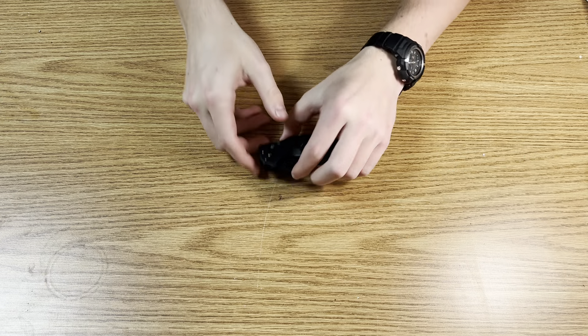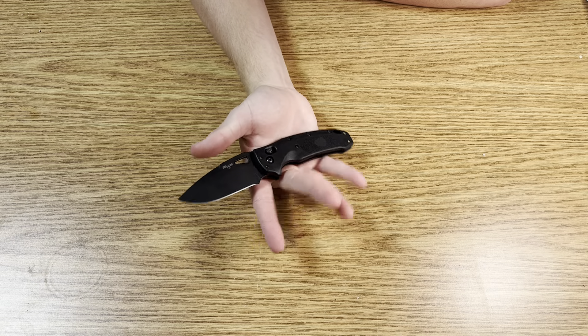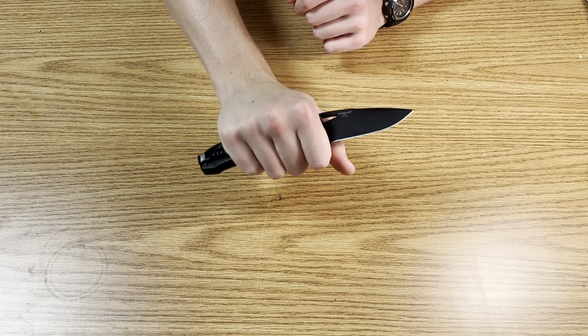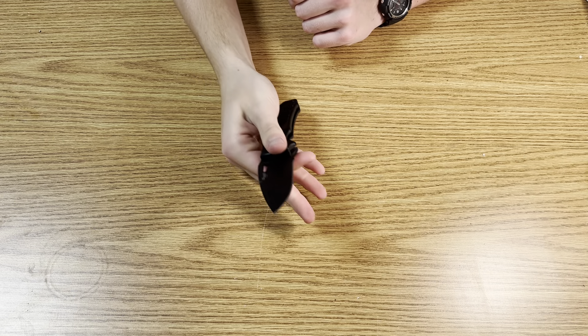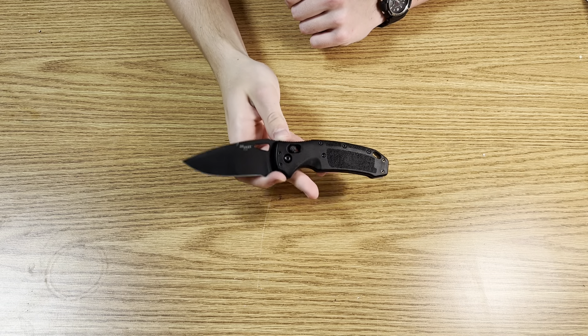Ergonomics on this knife are great. It feels like a Spyderco in hand — kind of like a Manix — with this forward finger choil. I really like it. Super comfortable, you can get behind the edge and really close to what you're cutting. Good grip, never feels like it's going to come out of my hand. Jimping is not too sharp but it's still there. Pinch grip works really nicely with the finger choil. Overall, great ergonomics.